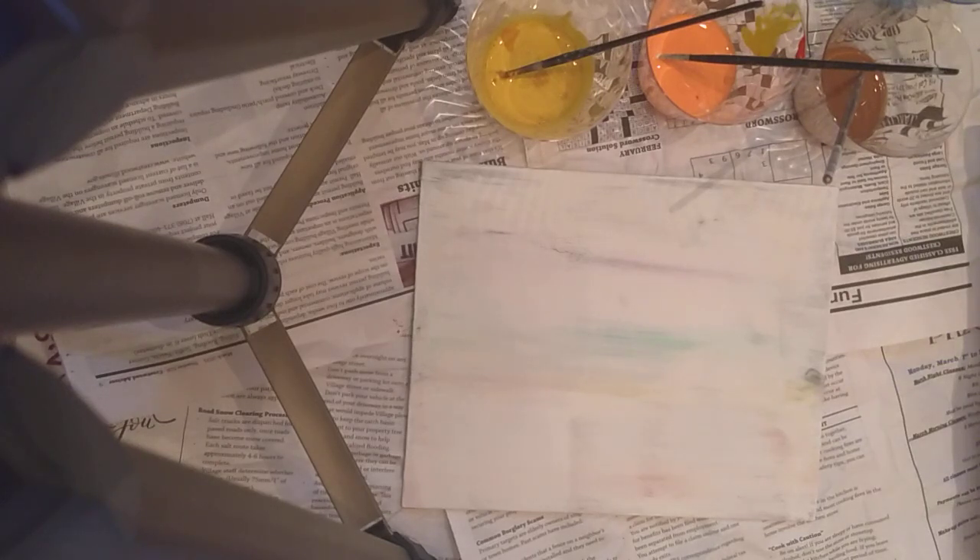Welcome to another art tutorial. Today we're going to be doing some abstract expressionist type painting — specifically splatter painting — because I think the abstract expressionists were cool and it's a fun way to relieve stress. You might know the name Jackson Pollock, but there's a whole bunch of other artists like Helen Frankenthaler and de Kooning and a whole host of others who all did a lot of cool work.